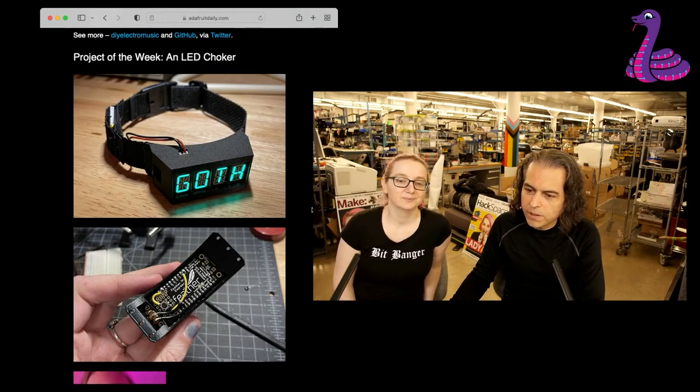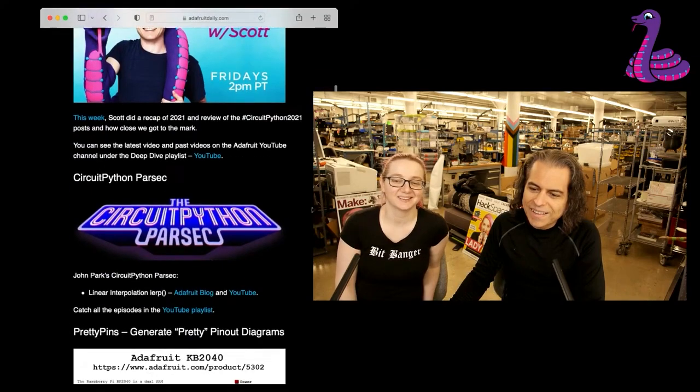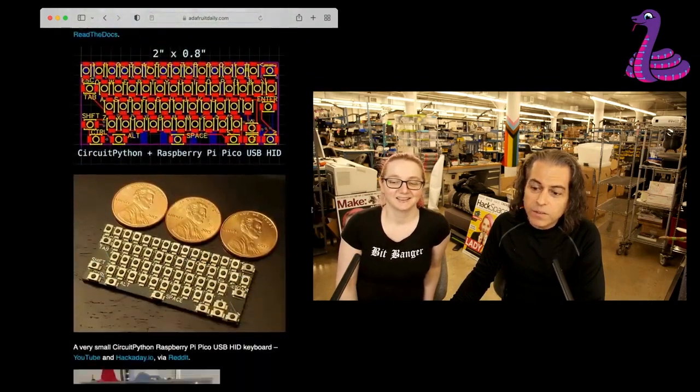She said she's going to make one that says 'arm' and it starts beeping, counting down. Anyway, there's a lot of stuff going on in the newsletter.